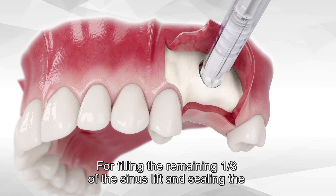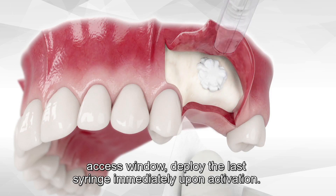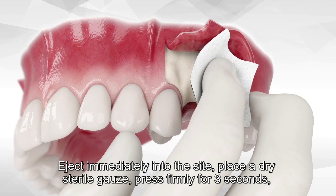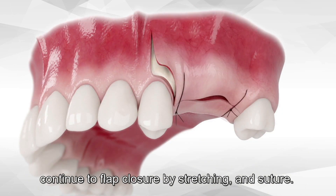For filling the remaining one-third of the sinus lift and sealing the access window, deploy the last syringe immediately upon activation. Eject immediately into the site, place a dry sterile gauze, press firmly for three seconds, then continue to flap closure by stretching and suture.